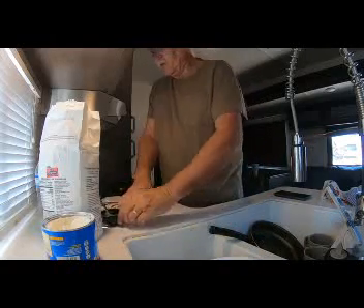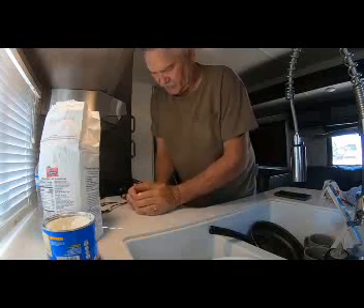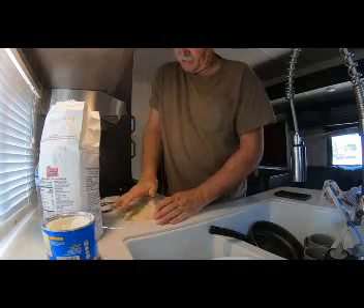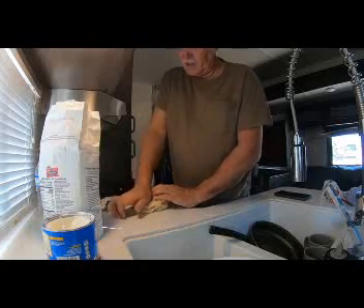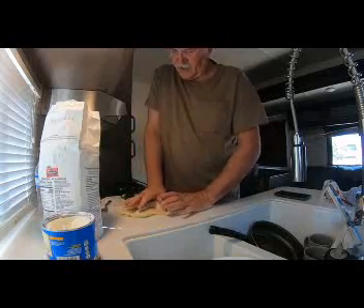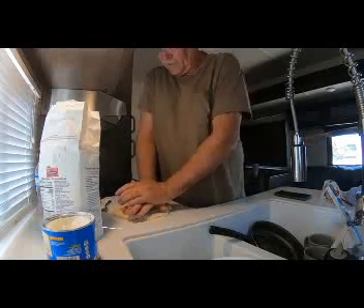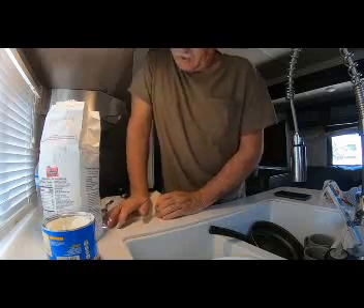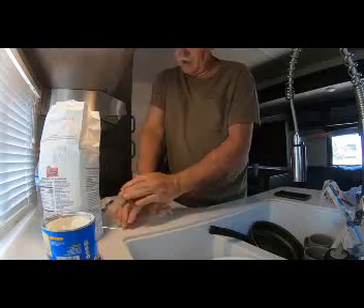Just kind of mash it out. I saw an old truck-wagon guy last night on YouTube and he said you mash it down and push it forward, mash it down, push it forward, then fold it over and do the same thing again. He said what that does is get that lard or grease or whatever you're cooking with mixed in and flattened out — it doesn't leave any knots in there. So that's what we're trying to do here. Seems like this dough turned out pretty good because it's not sticky — it's coming right off the cabinet and not getting on my hands.